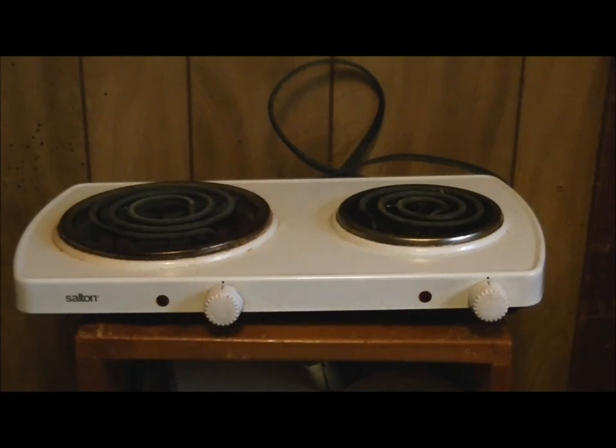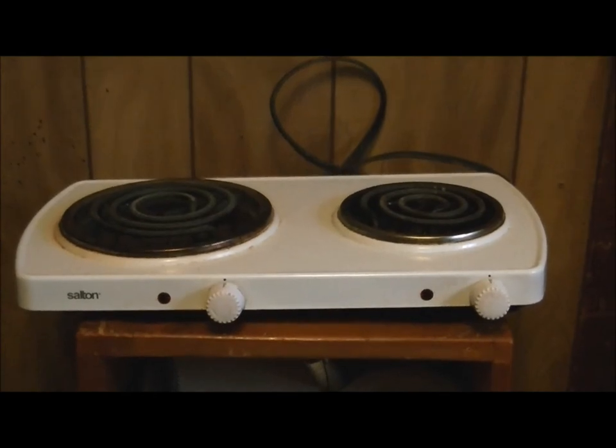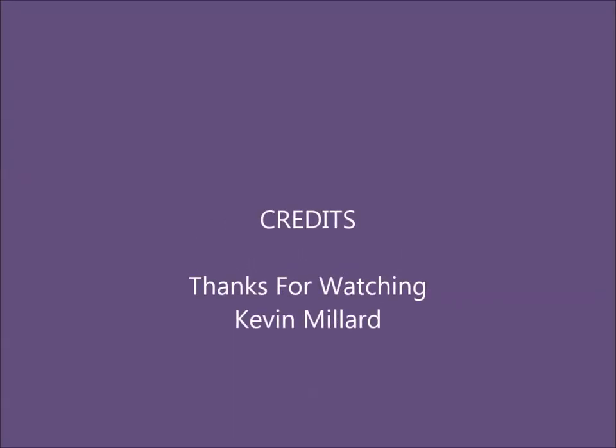Anyway, there you go. Thanks for watching. Feel free to leave your comments and we'll definitely see you in the next video.